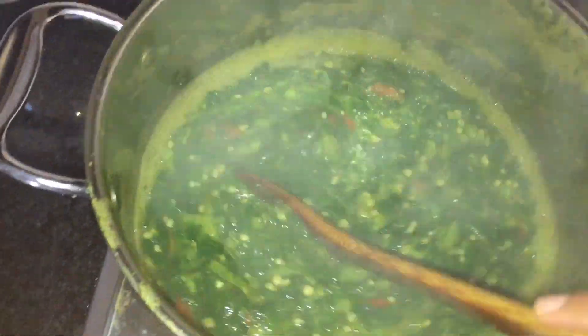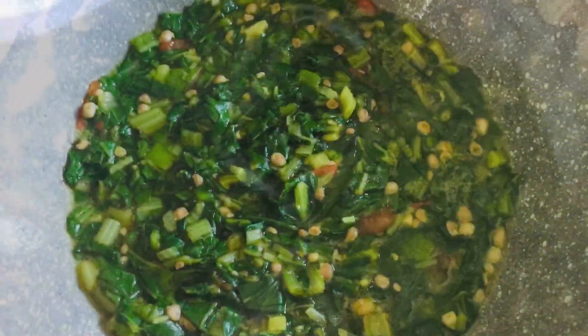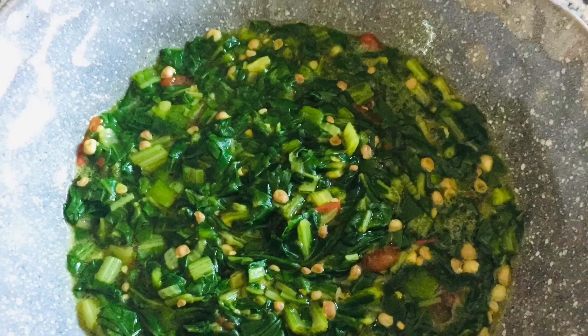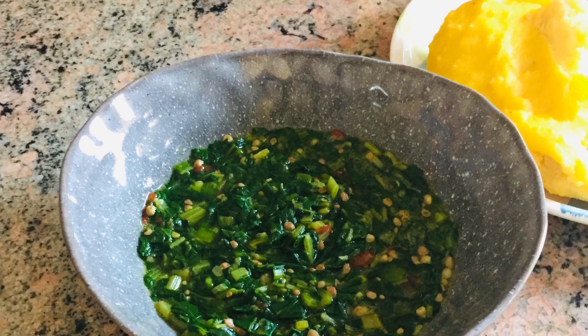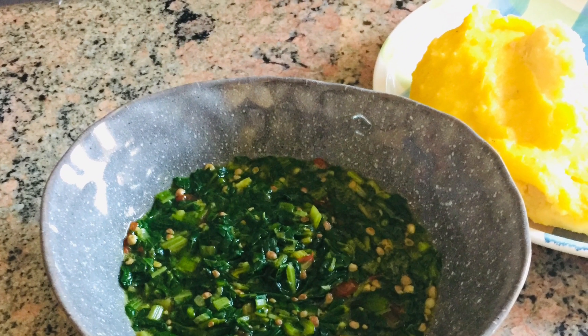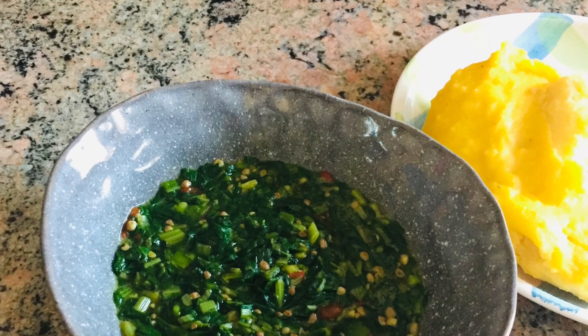Thank you so much for watching. There were not really a lot of videos about derere and how to cook these things, and I am so honored to be one of the pioneers to actually teach you about my food. This is me — this is what I grew up eating. Thank you so much, please don't forget to subscribe. I love you all.